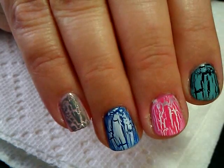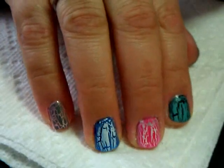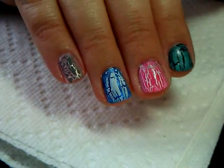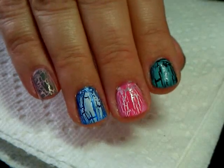These continue to crackle for a couple of minutes, so you want to make sure that you give them time. It says on the bottle to let it go for three to five minutes before you put a top coat on them.